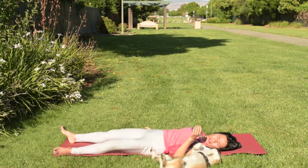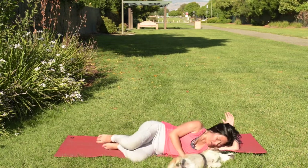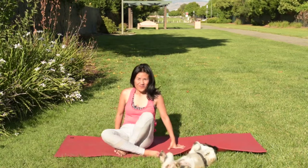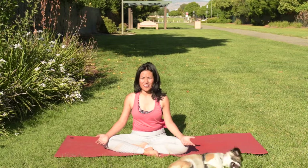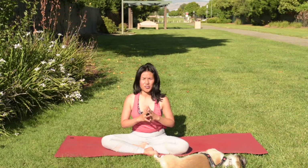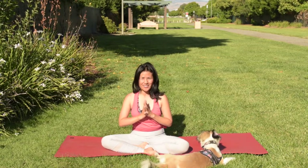Now slowly roll yourself to the side, knees to your chest, and push yourself up carefully. Thank you for watching this video. I hope this video brings you relief for the shoulder area, so you go out there and feel more space around your chest and shoulder area — you can breathe in more air and feel joyful for no reason. Thank you for watching. Namaste.